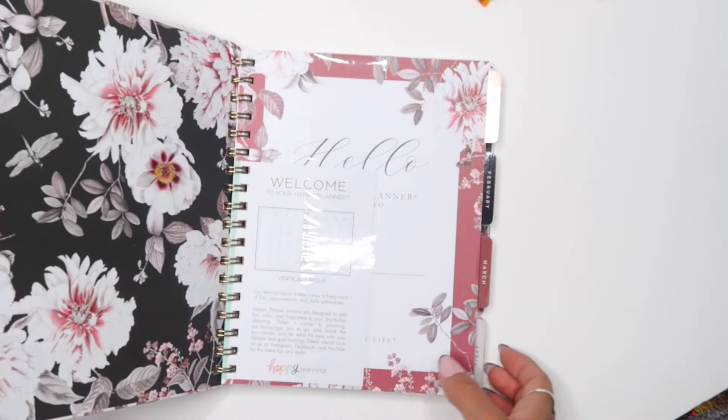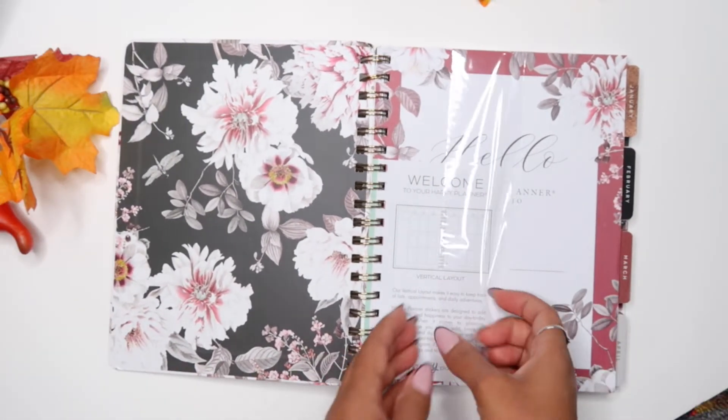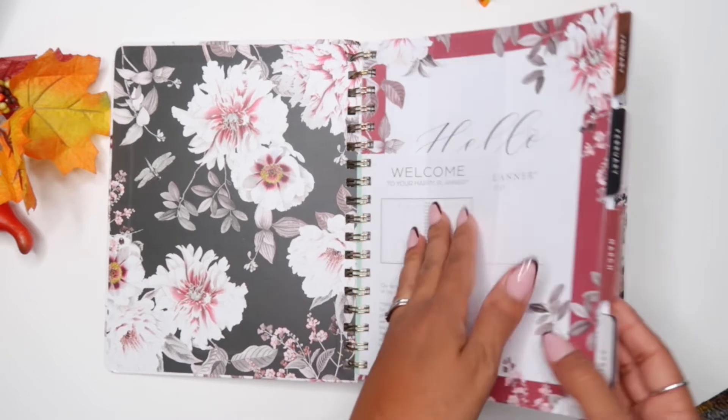I'm not sure what this planner is called, so if you know and you want to go ahead and tell me in the comments, go ahead and do it.